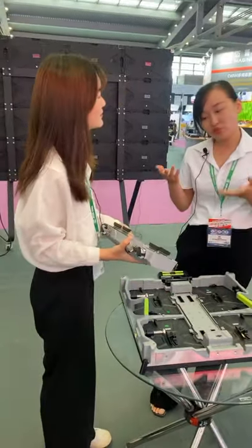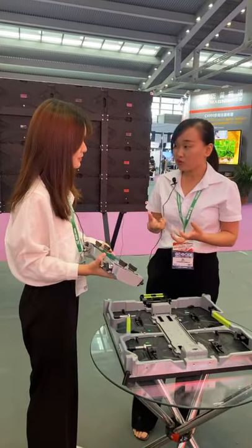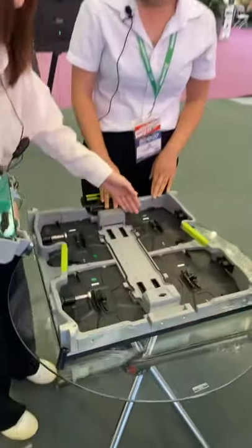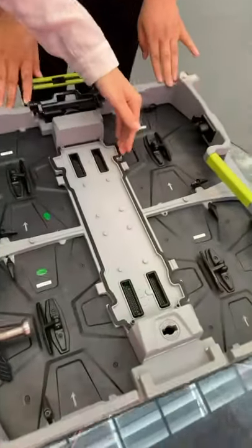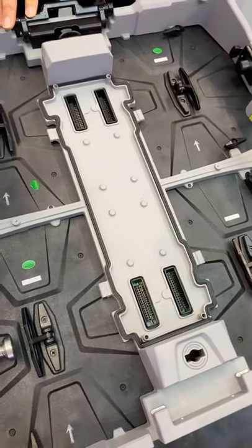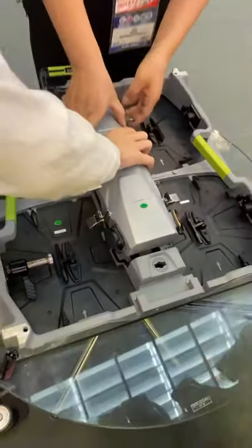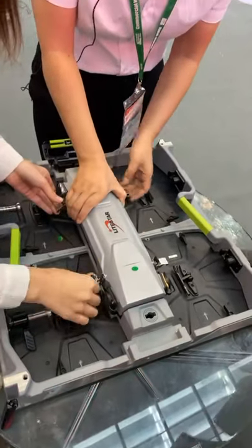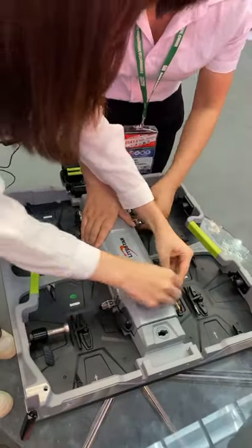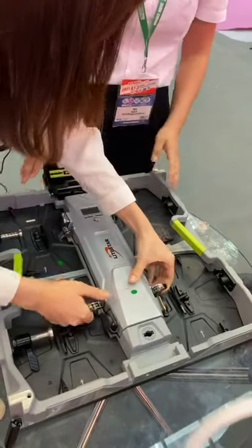This works for indoor, and of course also for outdoor applications. For outdoor, we especially have this waterproof gasket to make the power box waterproof. It's a very simple task — we just need to fix the halves. There are only four halves on the power box, and you just lock them.